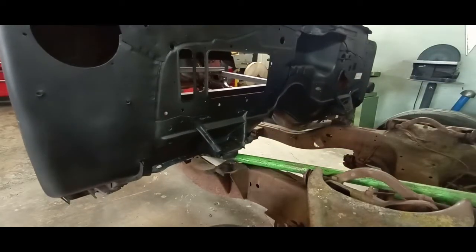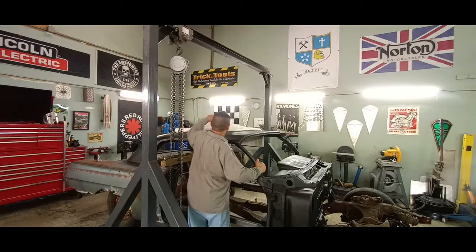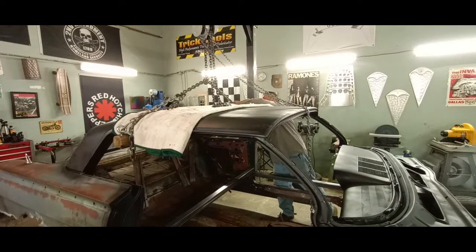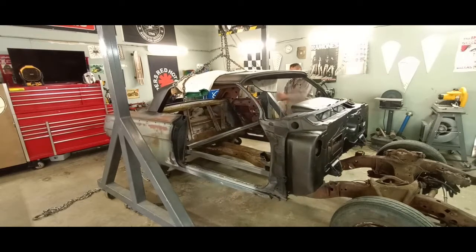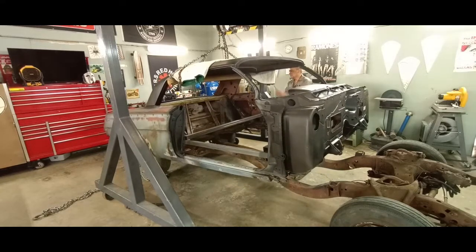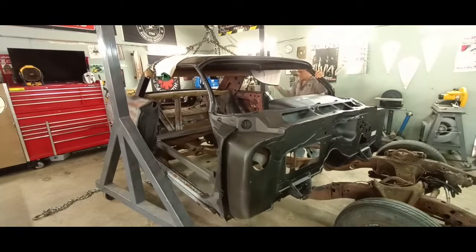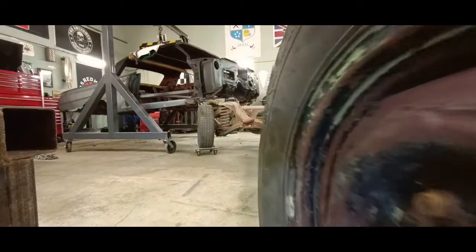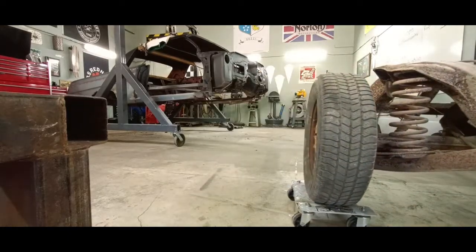The body is free. We pull the gantry over and lay a heavy blanket over the roof to protect it. We're all set up to chain hoist this thing up and slide the frame right out from under it. And there goes the old frame — body and frame officially divorced.